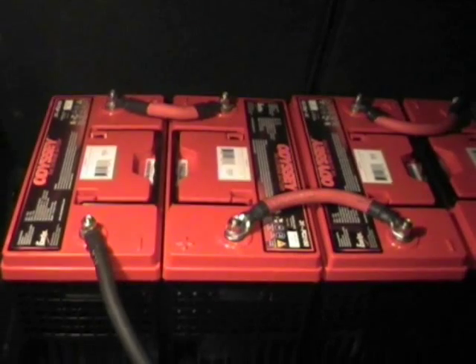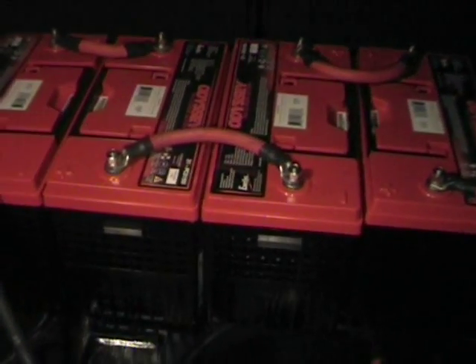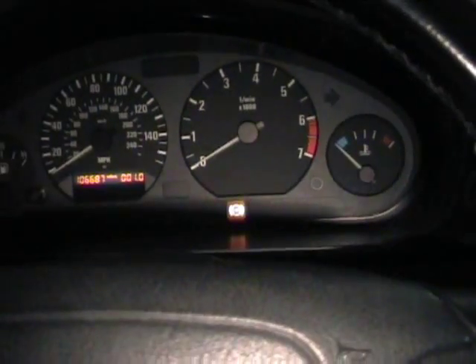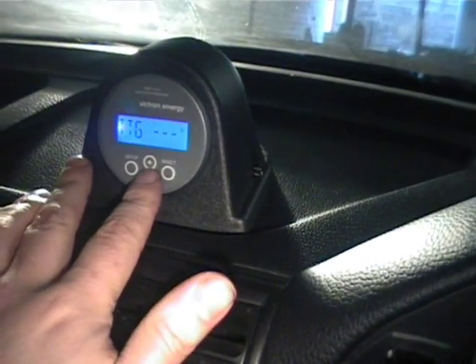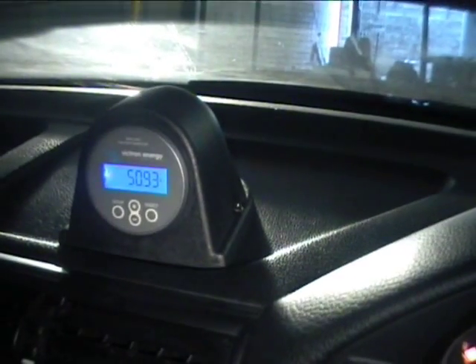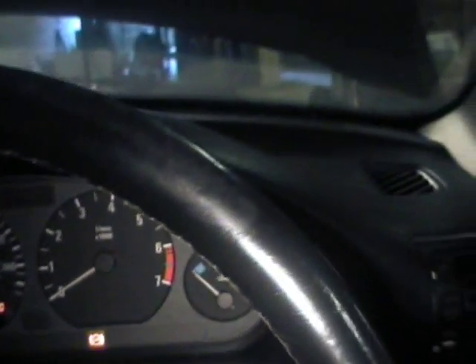I'm just going to do a quick demo here. I'm quite amazed by the increase in performance from these batteries. I'm just going to get inside the car and do a quick demo of just going through the gears. We're back inside the car here. As you can probably see from the BMV, we're currently at about 50 odd volts. The car is turned on and I've got 48 volts on the shunt field. We're just out of gear at the minute.